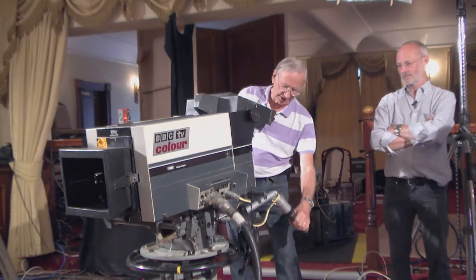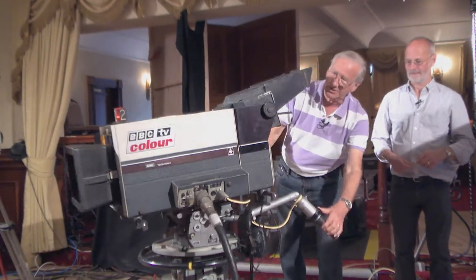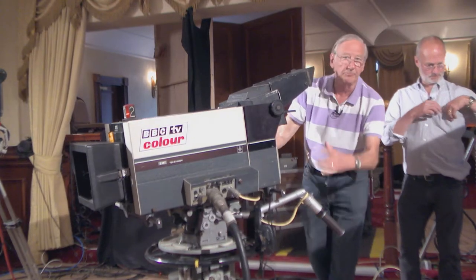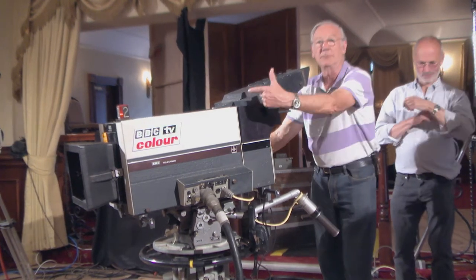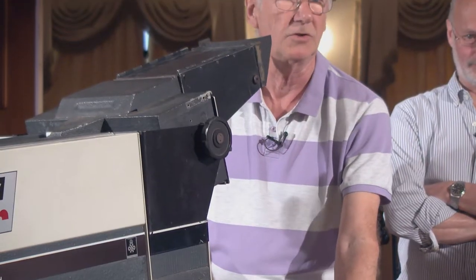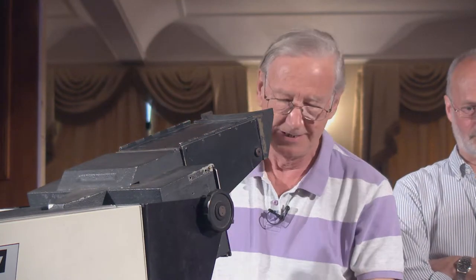Prior to that, in the black and white days, you'd have a turret with fixed focus lenses, which were cheaper. But with zooms you're looking at a particular object, so you've got to zoom in and find the focus. On outside broadcasts, you'd zoom in to the tightest point you were going to do, set the focus, then zoom out again. Assuming the lens had been lined up properly, it would retain its focus throughout the whole range.